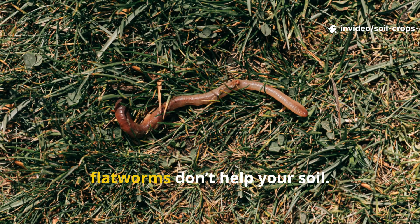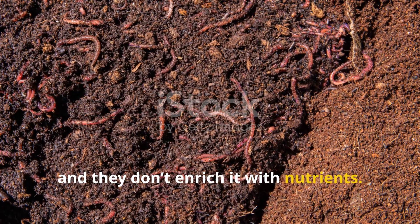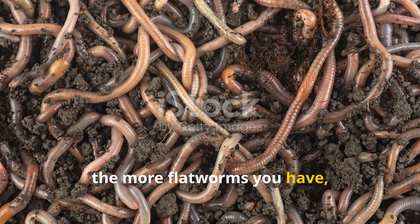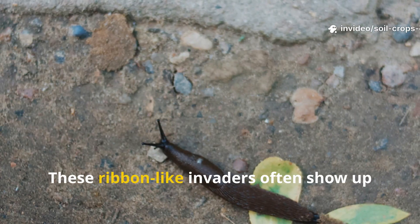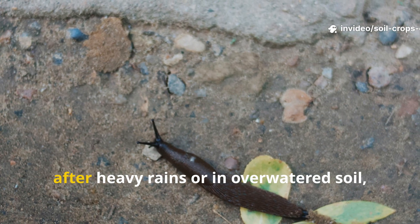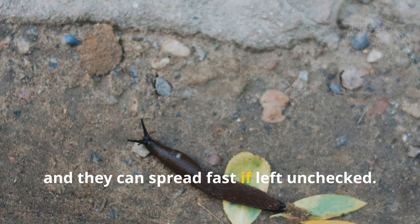Unlike earthworms, flatworms don't help your soil. They don't aerate it, and they don't enrich it with nutrients. In fact, the more flatworms you have, the fewer beneficial worms you'll see over time. These ribbon-like invaders often show up after heavy rains or in over-watered soil, and they can spread fast if left unchecked.